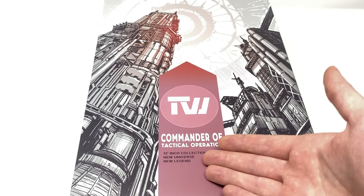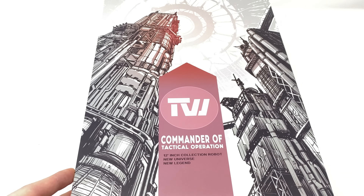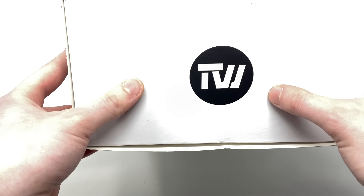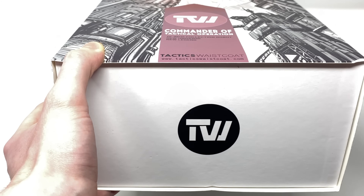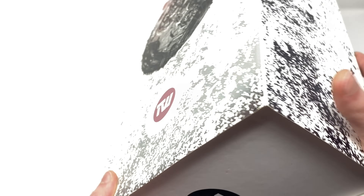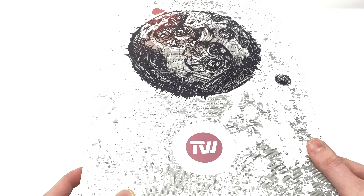The box reads '12 inch collectible robot, new universe, new legends.' We also have the Tactical Waistcoat website here on the bottom, as well as the Toy World logo — or as I presume they are now going by, Tactical Waistcoat. As we turn to the side of the packaging you can see this spectacular looking design, as if black paint has been splattered across the box.